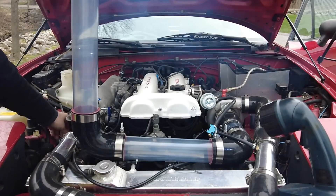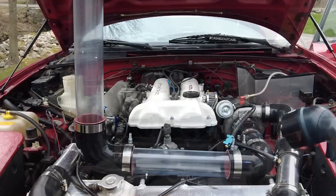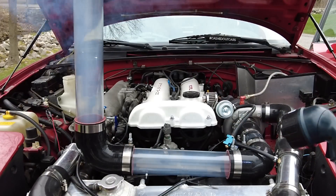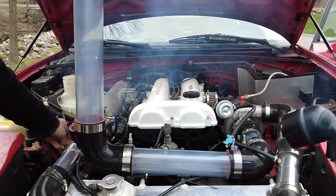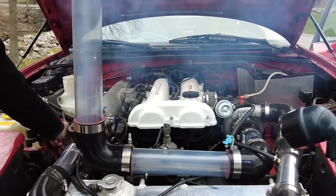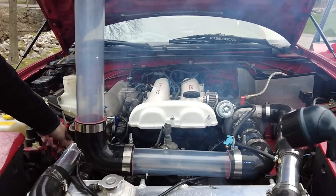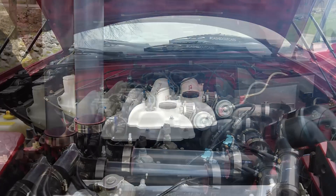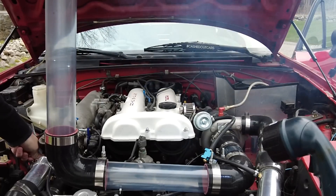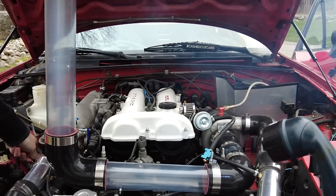From the slow-mo of when we were revving this engine up, it is absolutely awesome to see that air accelerate and speed up like crazy on the way into the engine once that throttle is cracked. This gives you a really good idea of the volume of air that your engine is actually consuming once you have that throttle open. Now let me show you what is my favorite part of this video.